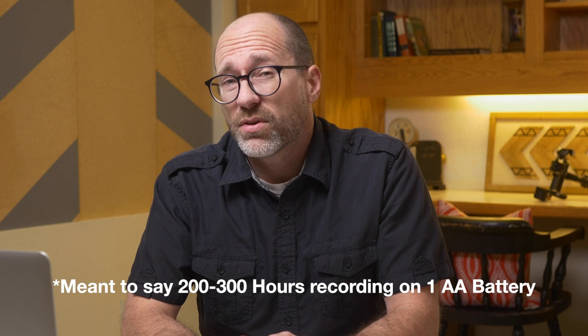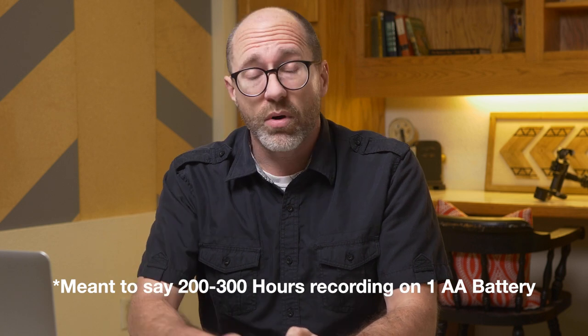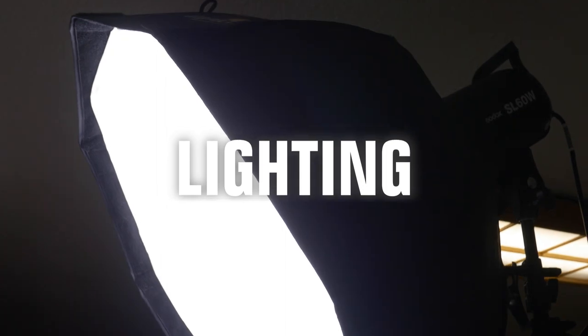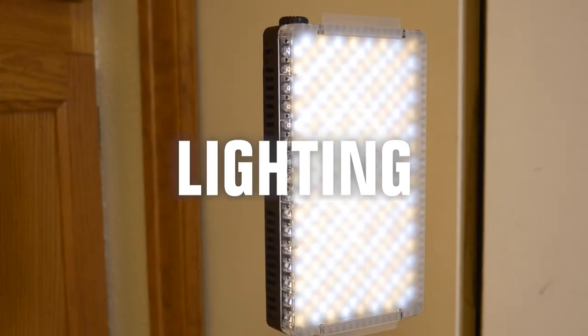With the Deity V-Mic D3, you don't have to worry about getting an XLR cable or anything like that — it uses a battery that typically gives you at least two to three hours of record time per charge, potentially more. I've been extremely happy with the quality of audio this microphone brings to all of my videos.